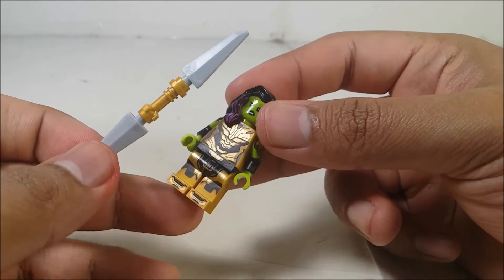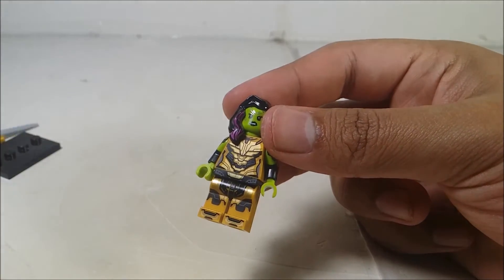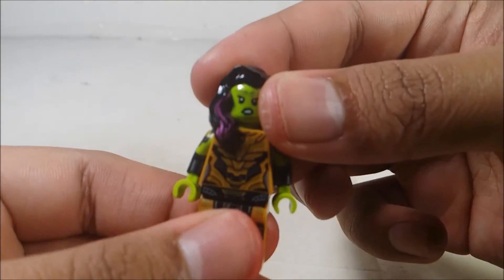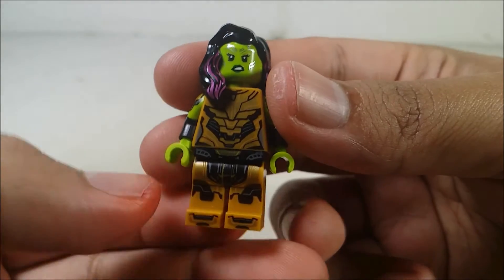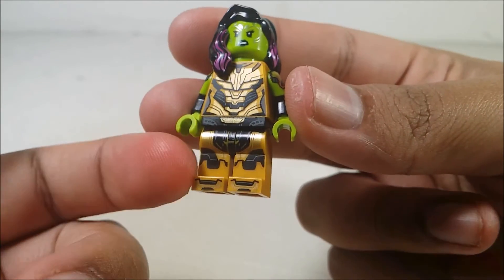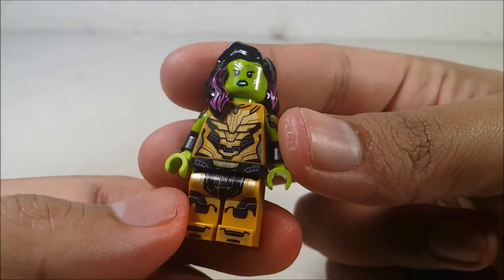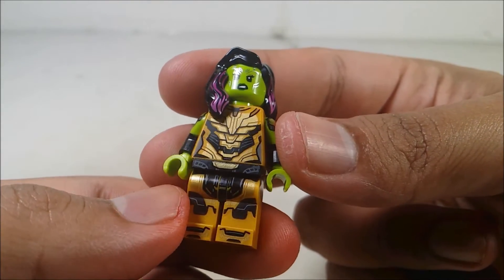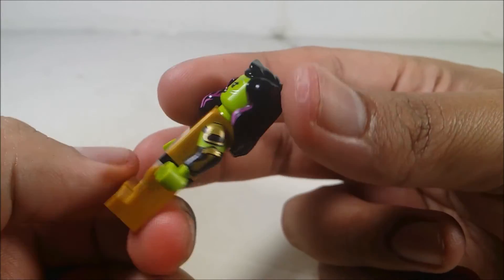This version of Gamora right here, if I could remember, she is the Slayer of Thanos, if I'm right. First thing to do is take a look at the minifigure. The minifigure of Gamora looks amazingly well — the gold with some black, even the lighter shade of gold right here that you can see, looks amazingly well. A little bit of hints of gold and middle gray that you can see.